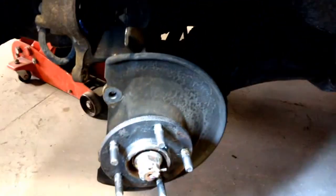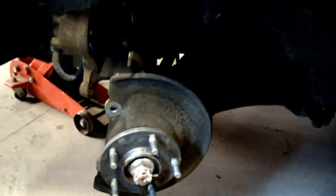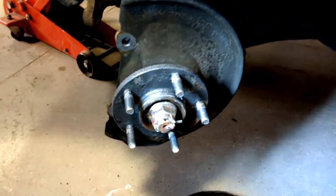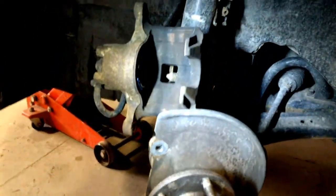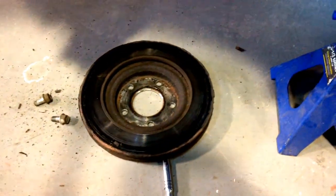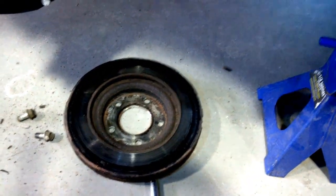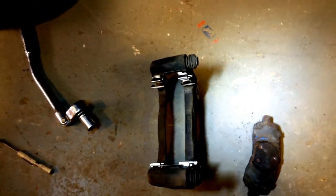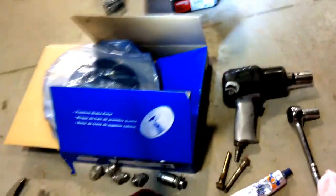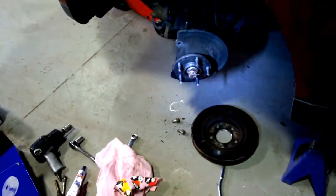Back at the front driver side wheel. The rotor is off on the ground. I've already applied some anti-seize to the hub and I've retracted the caliper piston using a pair of channel locks. Now I'm going to go ahead and start reassembling. There's the brake anchor with the new clips inside, and our new rotor. Don't forget to wash off that rotor with some brake cleaner to get the oil off.